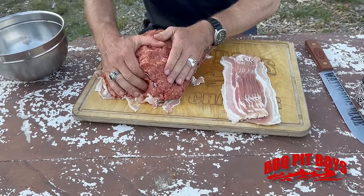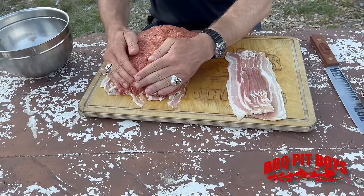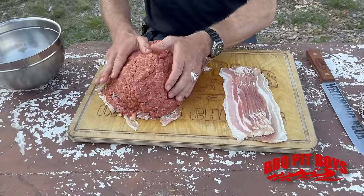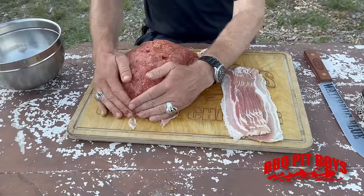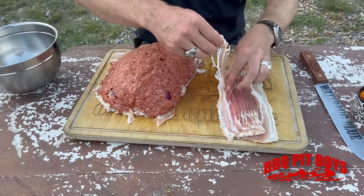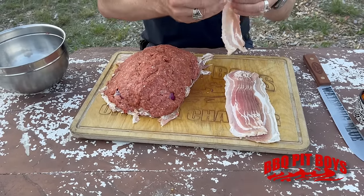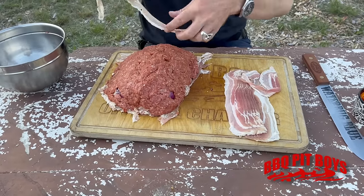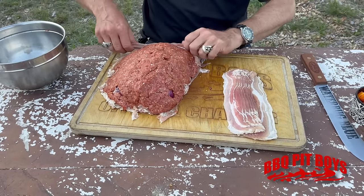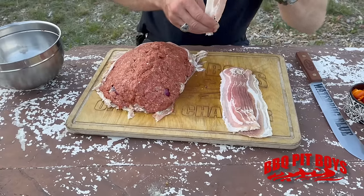There are a couple of different ways of doing the bacon bomb. Ernst's hands are working it together, making an igloo shape. The rest of the bacon goes on — the bacon sticks like glue.